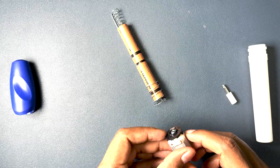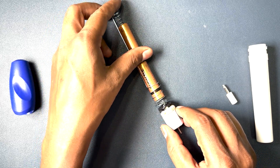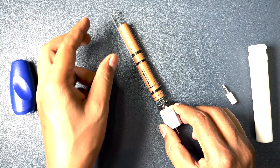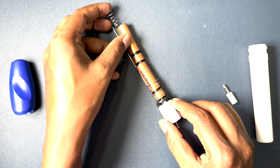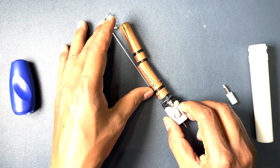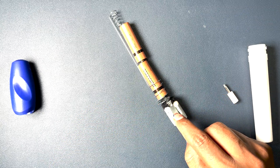Now when we try to connect this part with the battery's end, it completes the circuit — but it only completes the circuit when we press this button.